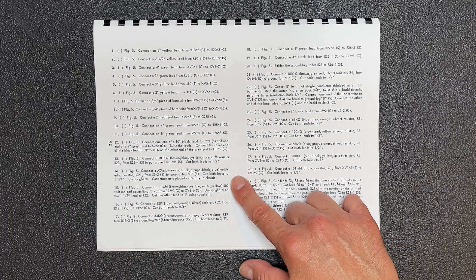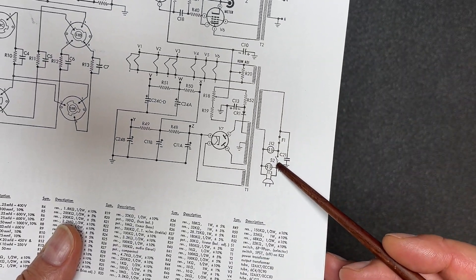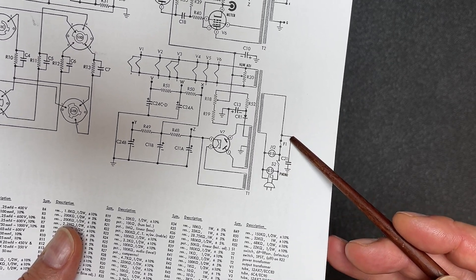I'm actually not going to follow Aiko's instructions because the schematic has a much better idea. Instead of mounting the capacitor at the power switch, let's put it after the fuse.